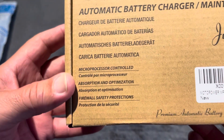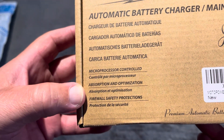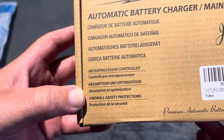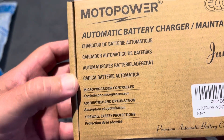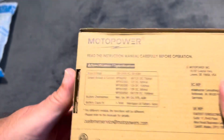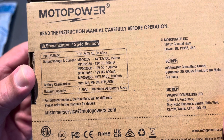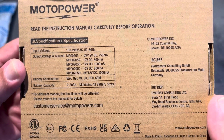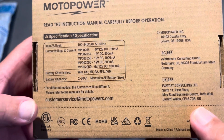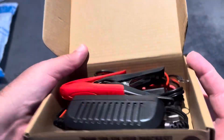The model number is on the box here. It says microprocessor control, absorption and optimization, firewall safety protector. On the back it says more information and specifications, and they recommend strongly that you read the instructions, which nobody does, but you can also log in to customer service at Motor Power.